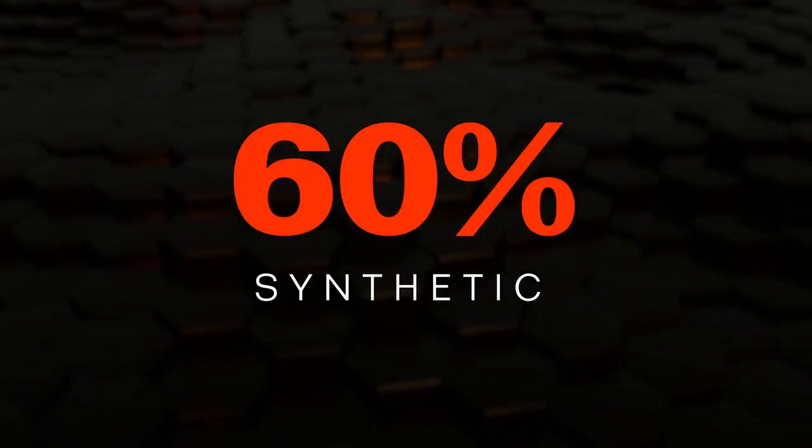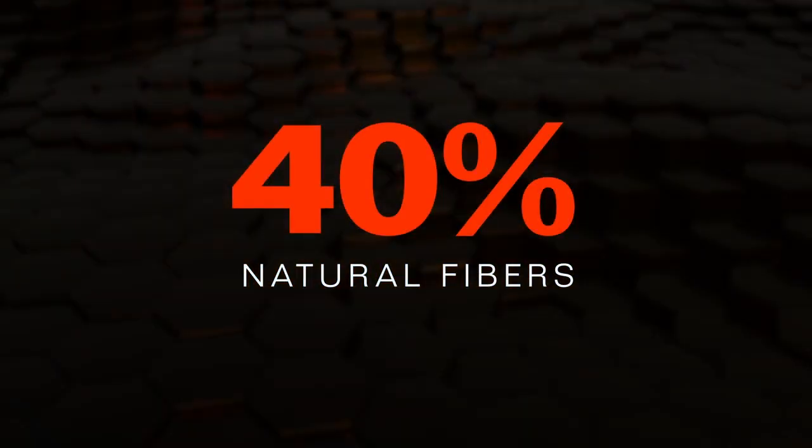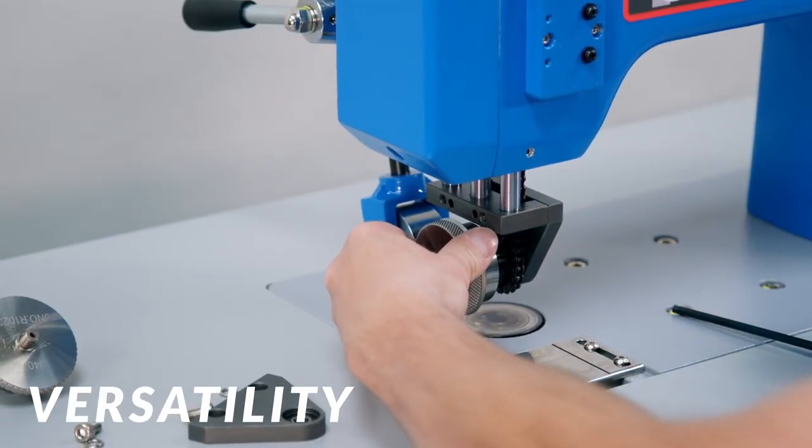The SeamMaster system bonds materials that are 60% synthetic and up to 40% natural fibers. Plus, you get custom pattern rollers for seaming, trimming, and sealing.